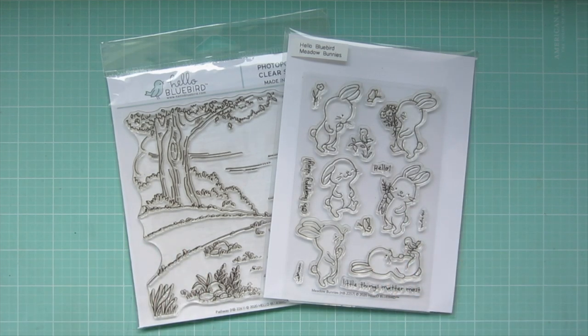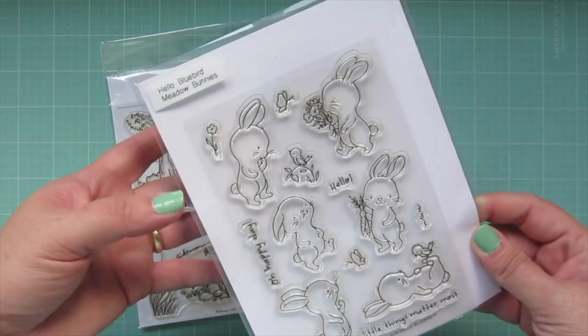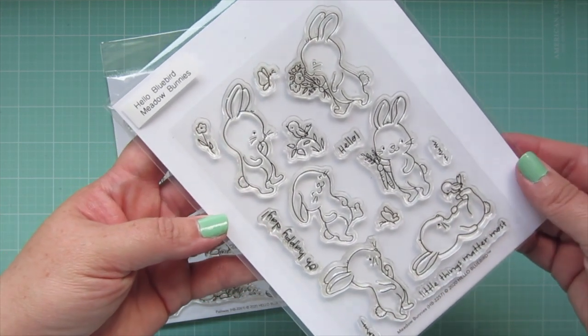Hey friends, it's Kristi. Welcome back to my channel. Today I'm going to be making a card using the Hello Bluebird Meadow Bunnies and the Pathway Background.